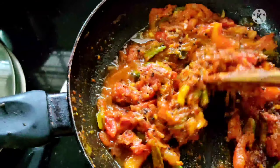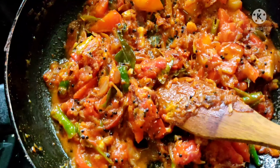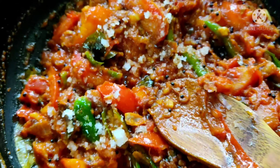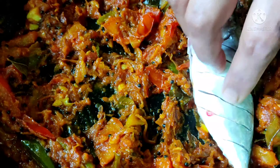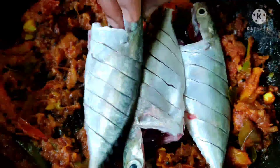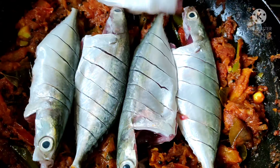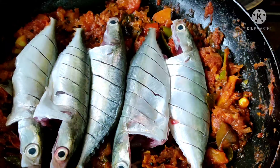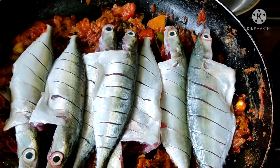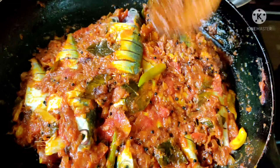We will add a little bit of water. Now I will add the gravy, and we will add it in little by little.